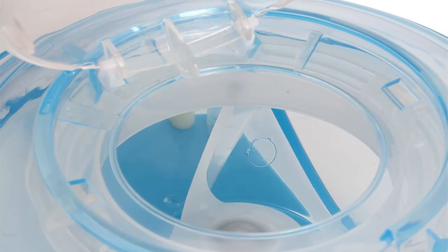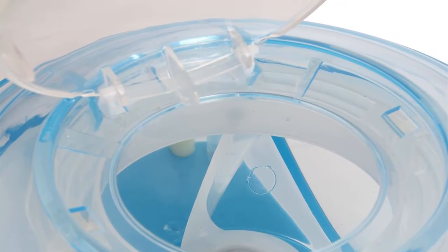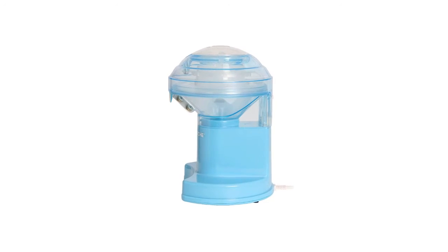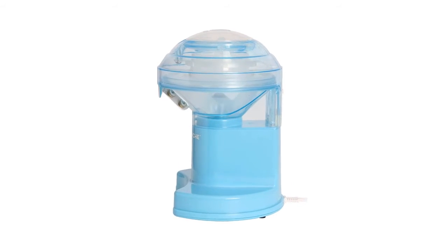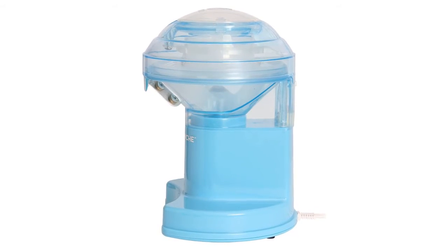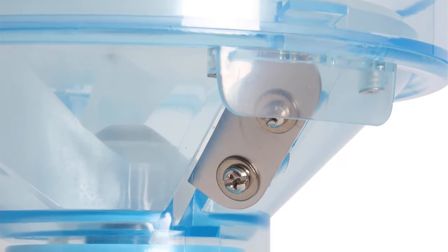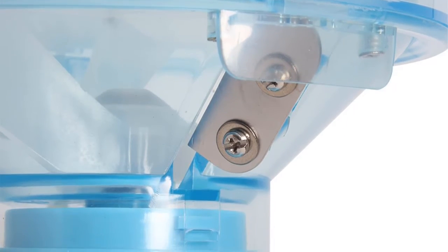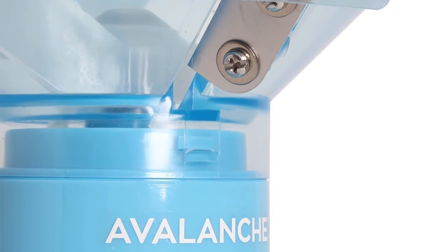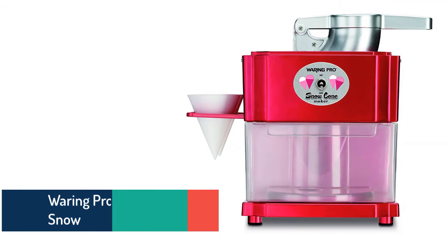Item number five is Time for Treats Avalanche Electric Ice Shaver, a multi-purpose snow cone maker that can be used for party drinks, slushies, and other frozen treats. There is no need for any special ice molds, as it uses regular ice cubes. It delivers quick performance and safe use, as it will only run when the lid is closed. The blade is stainless steel and offers great durability.